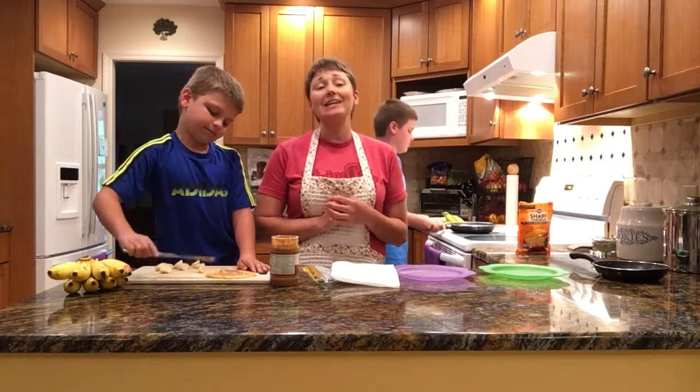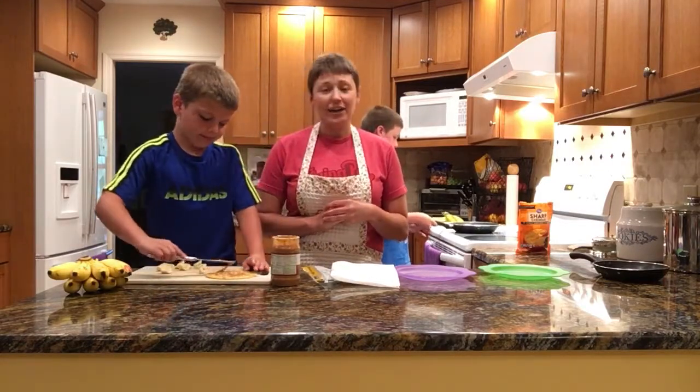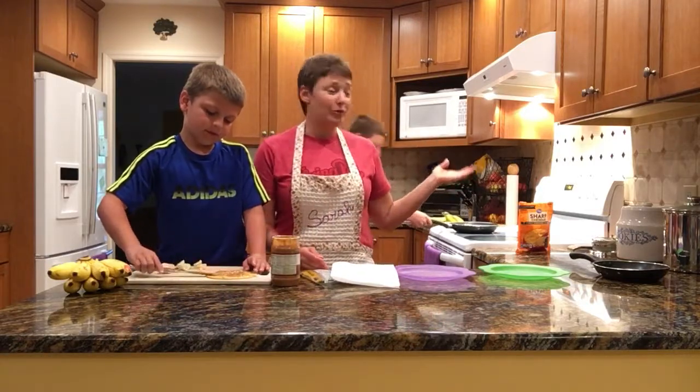If your kids aren't used to using knives, definitely always use safety and supervise. My kids have had practice, but your older brother or older sister can also help.